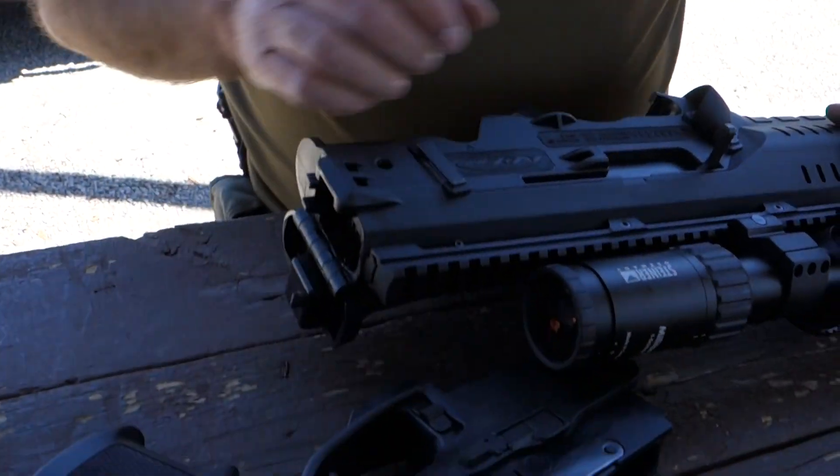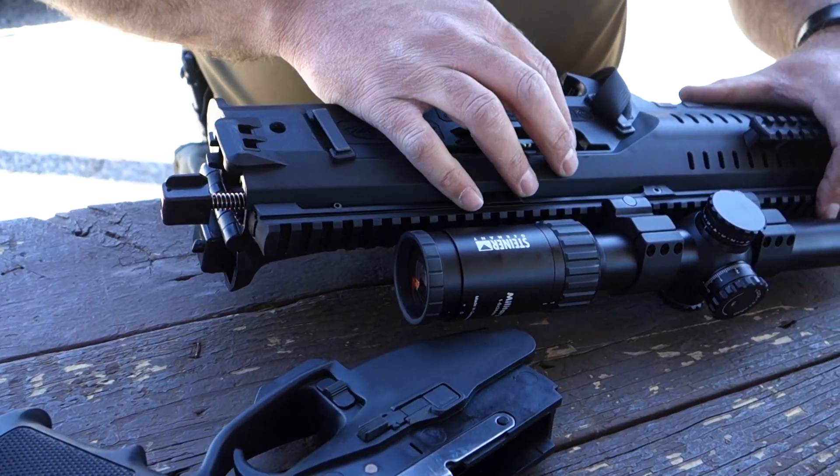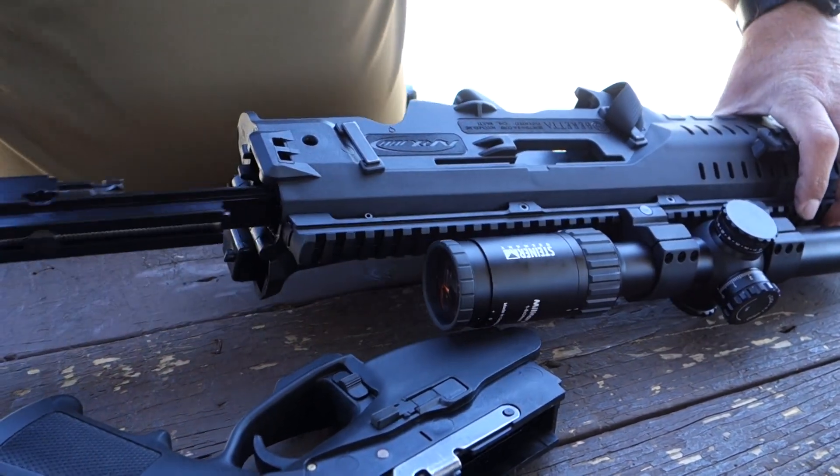To remove the bolt carrier, pull it back to the witness mark. Pull the charging handle, make it straight, and pull it out of the gun.